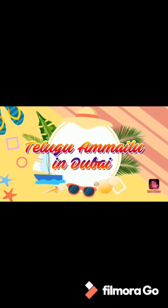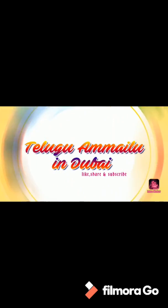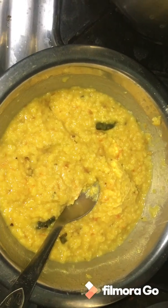Hello, we are back again. Welcome to our channel, Telukamailu in Dubai. Hello viewers. Today's special recipe: Oats Khichdi.